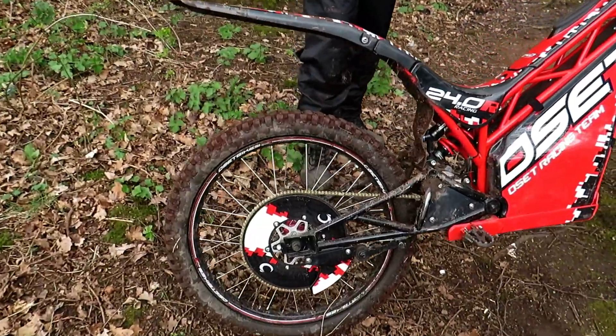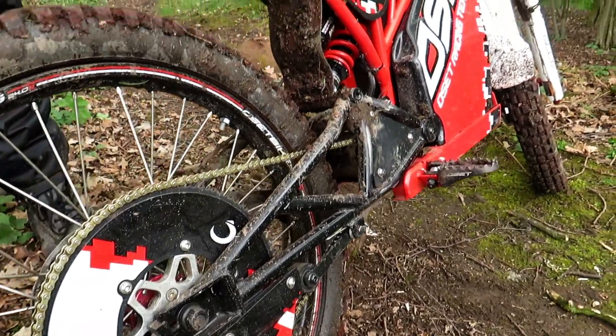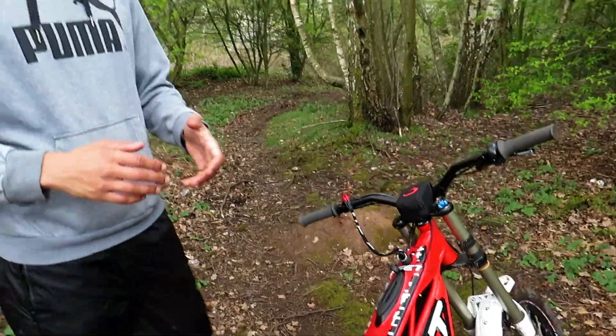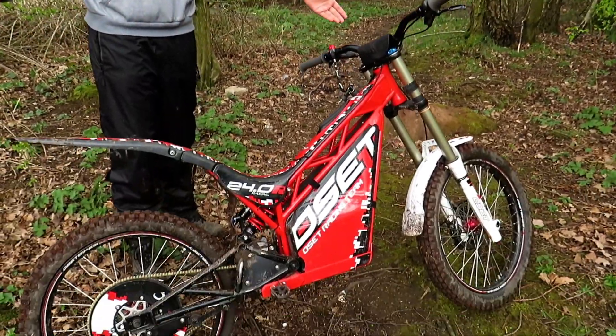Some of the advantages of an electric trials bike over a petrol one are obviously noise. We're lucky enough to be on private land today, but even in some areas of the UK — even on tracks — people do complain about noise, and this is completely noiseless.